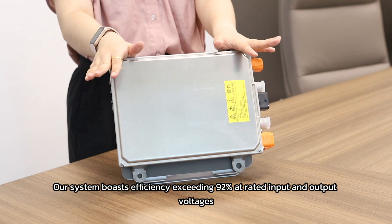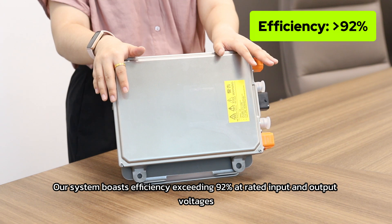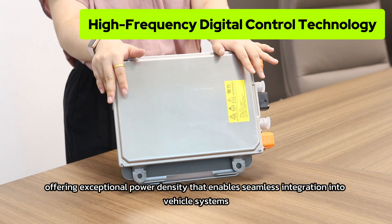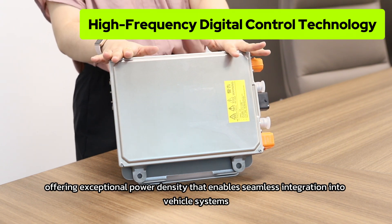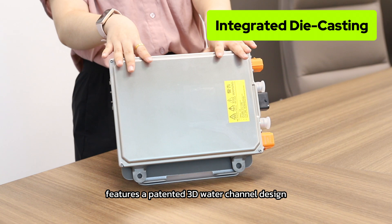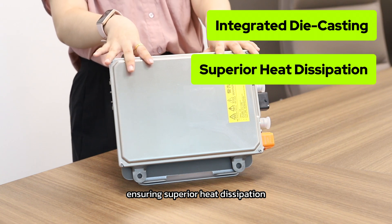Our system boosts efficiency exceeding 92% at rated input and output voltage. It uses advanced high-frequency digital control technology, offering exceptional power density that enables seamless integration into the vehicle system. Additionally, this unit's shield, crafted through integral die casting, features a patented 3D water channel design, ensuring superior heat dissipation.